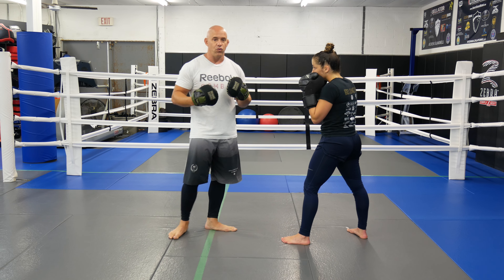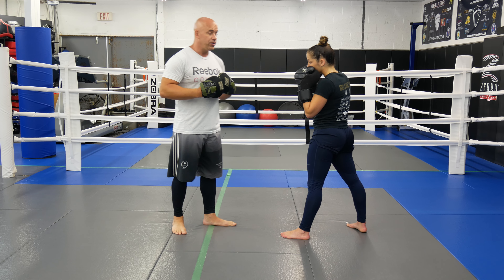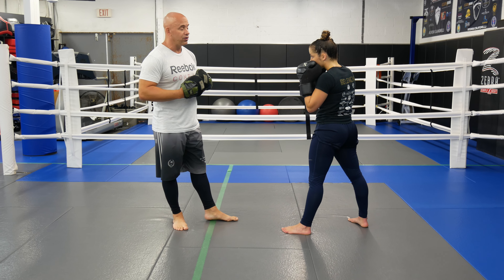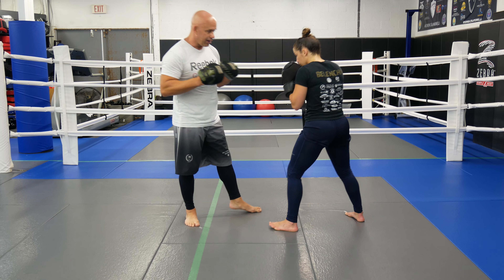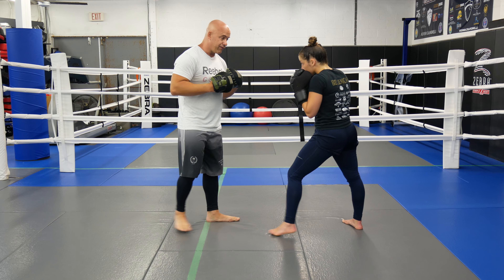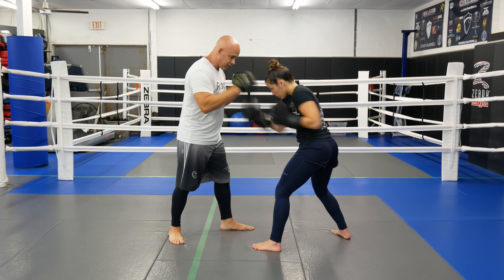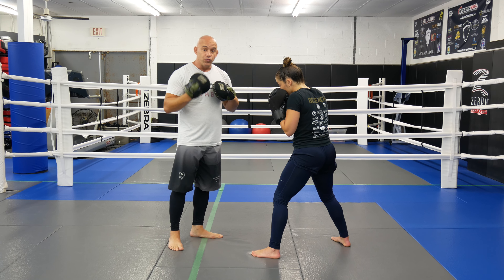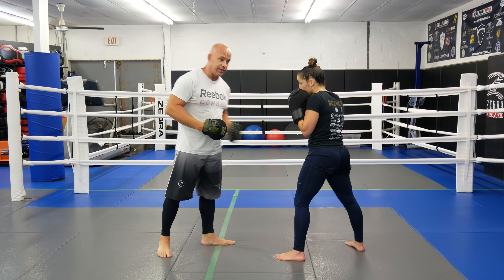So we're going to go 2, 4, 6, 8, 10 — straight punches and uppercuts. When we do our straight punches, when I say 2, you're going to go left, right. Then when I say 2 with the uppercuts, you're going to go right, left. Now I'm going to say 4 — 4 straight, then 4 uppercuts: right, left, right, left. So you're switching — when it's straight punches it's the left lead, when it's uppercuts it's the right lead.